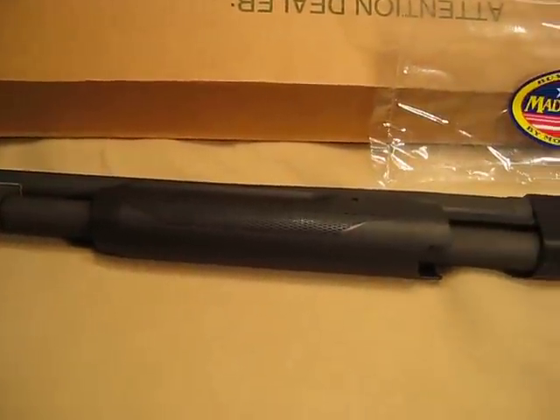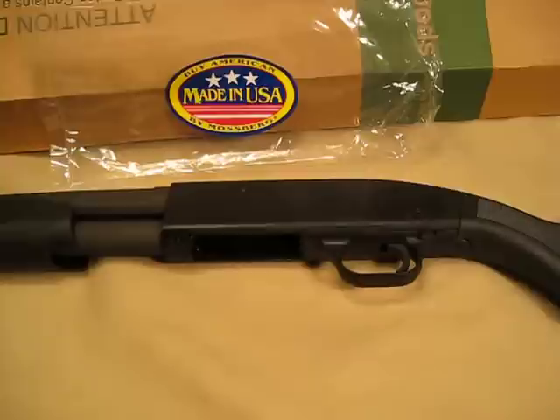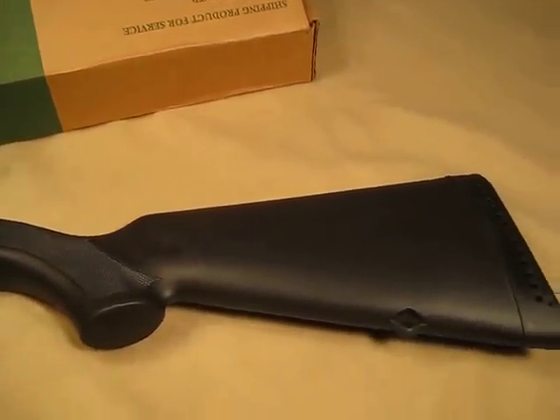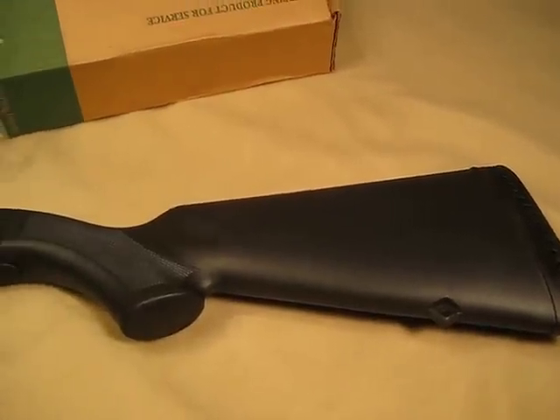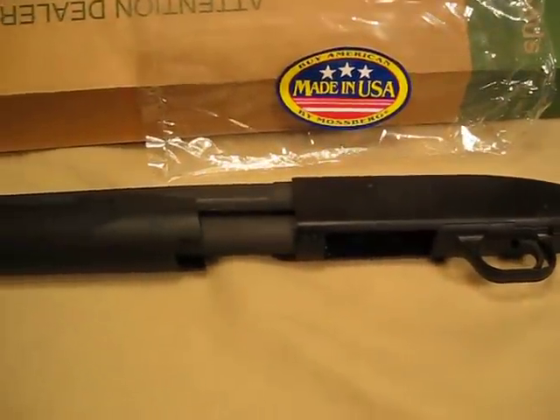I haven't had a chance to shoot this gun, so this is really just an introductory video on it. You'll be seeing a further detailed owner's report on it in the near future. I wanted to let you know I had it and to look for further videos.